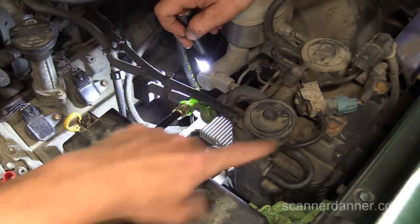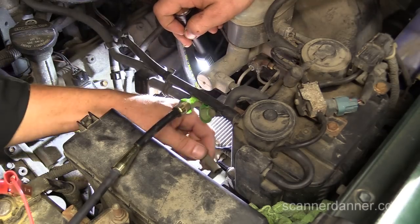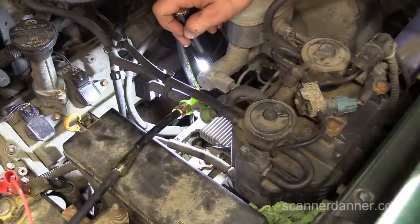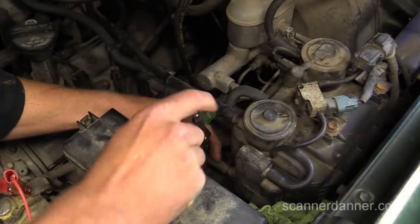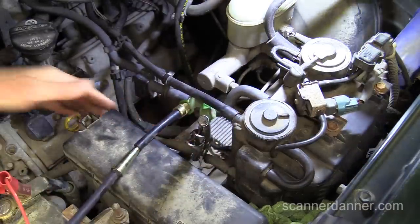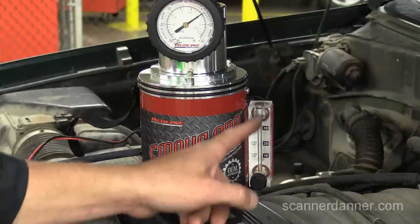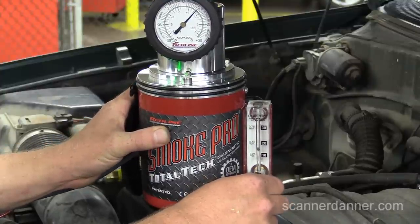What you would do on this system is take this line off, take a pair of needle nose vice grips, and block this port — that's really all you'd do. Then you check your ball. So let's do that. I'm going to pinch this line off, there's no more smoke going into the frame, and then we watch this ball on the flow control meter.